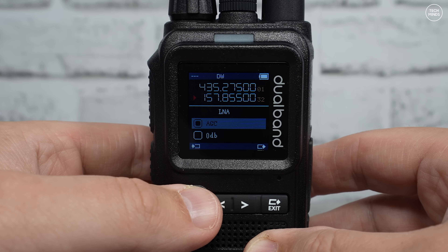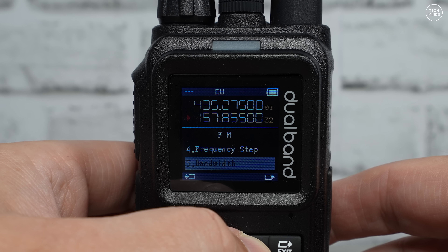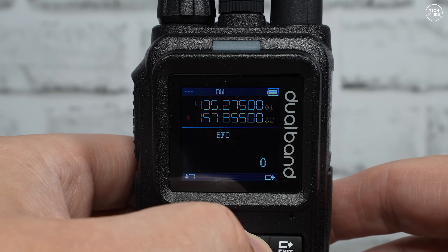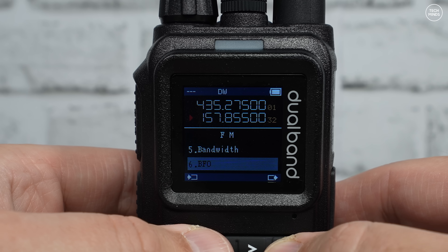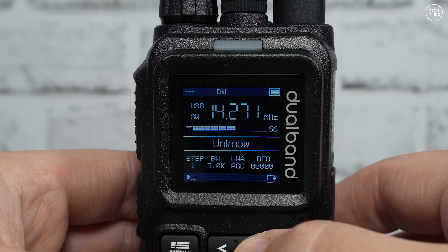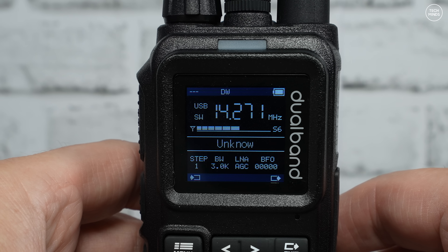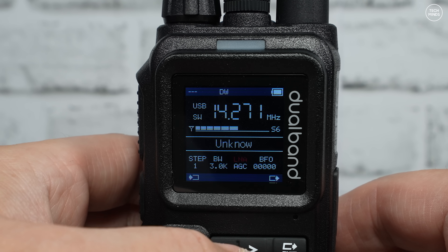We've seen that kind of configurational style on previous radios. You press the star button to choose which one to edit and then use the arrow keys to alter the value. This is especially handy for adjusting the BFO value, which allows you to fine-tune SSB transmissions, as the main tuning step's lowest value is one kilohertz.